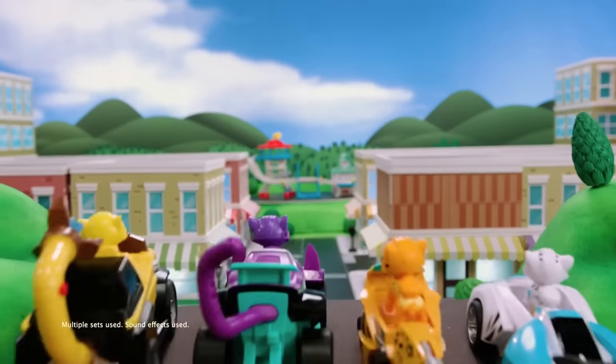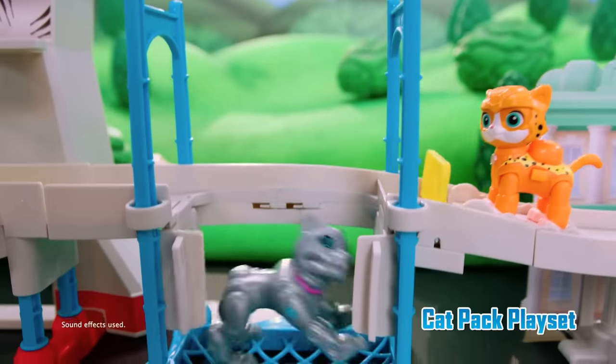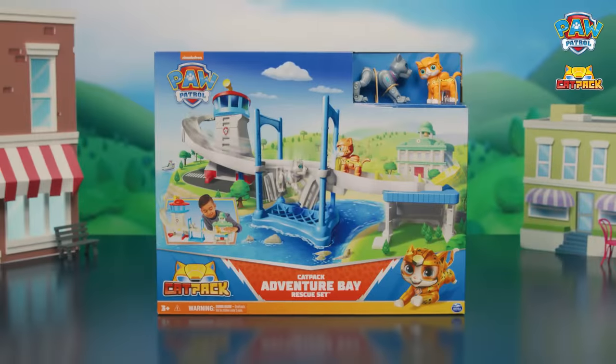Check out this clawsome new home base. It's the Cat Pack Play Set. Let's unbox and see what's inside.